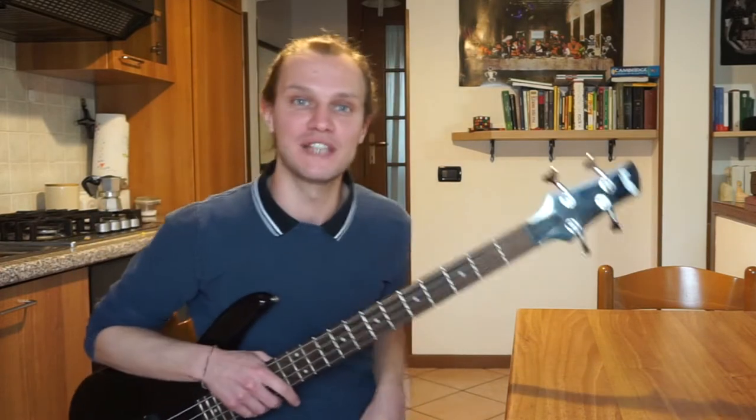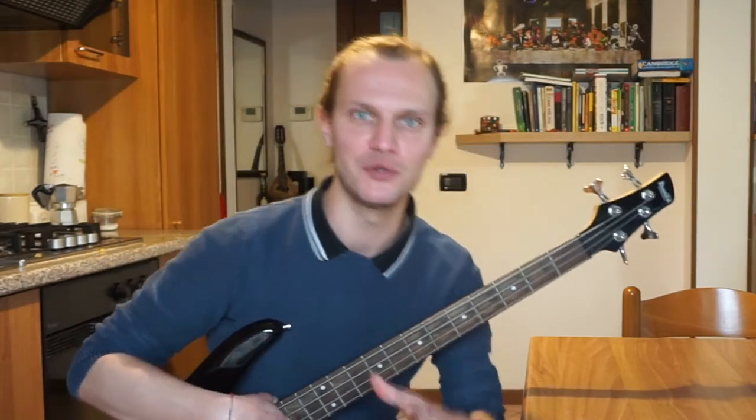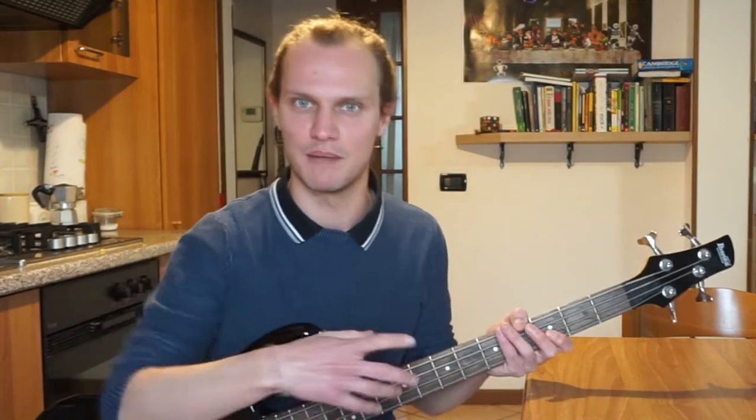Hello everybody, this is Major7 and welcome to the fifth episode of learning how to slap the bass. If you haven't subscribed to my YouTube channel yet, do it now so you can be updated about these things.